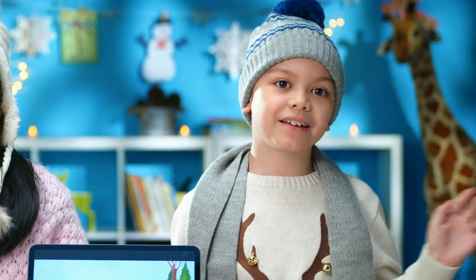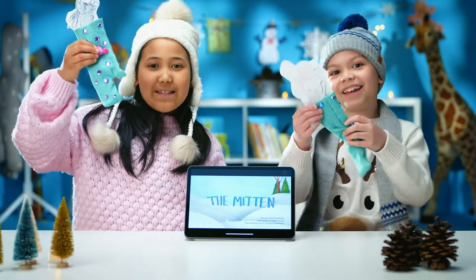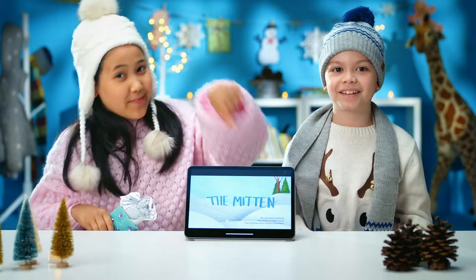Hi, I'm Mila. Hi, I'm Kai. Today we're going to be making mittens, inspired by the book's story, The Mitten.